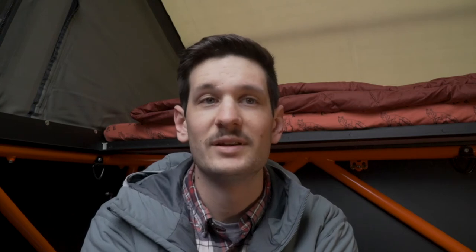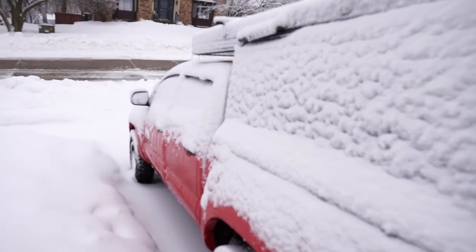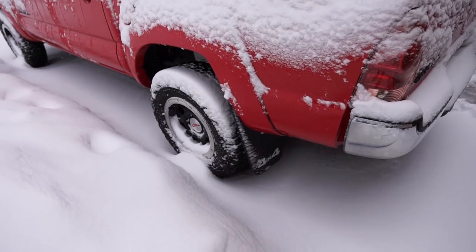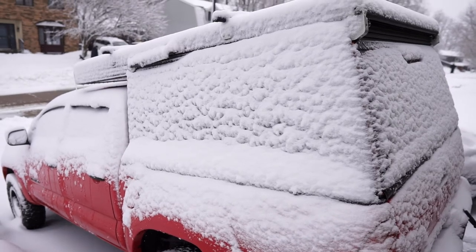Soon after I got all my materials and was ready to start the build, the Midwest blessed us with snowstorm after snowstorm and the polar vortex brought temperatures plunging down below zero. So from start to finish this build took me about a month, but that's because there was a huge pause in the middle of it. I would bet that you could finish this project in a long weekend or one to two weeks if you're just doing little bits at a time.